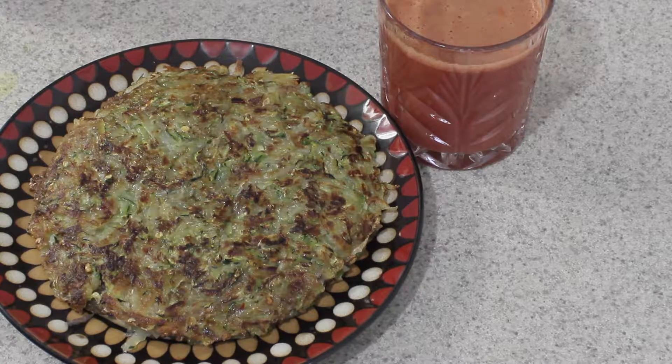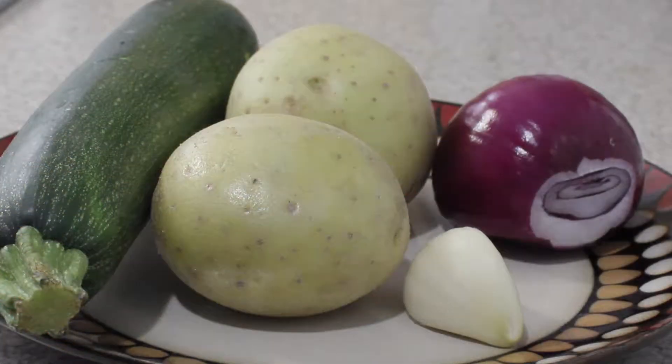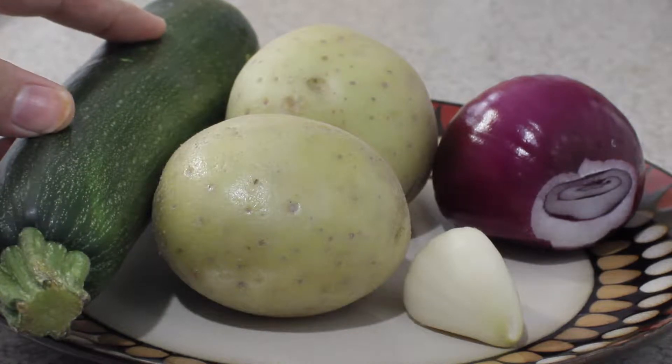Hello everyone and welcome to Nyssa's kitchen. Today I'm making potato pancakes. Please like and share my videos and subscribe to my channel. Let's get started. For this recipe I'm taking two small potatoes — you can take a medium potato.